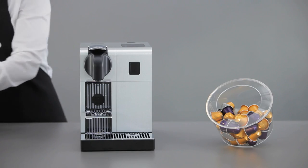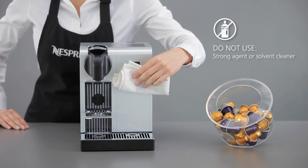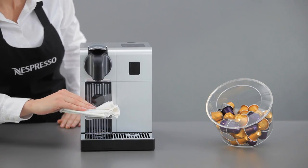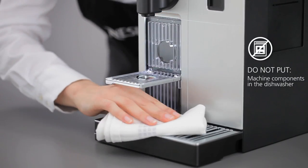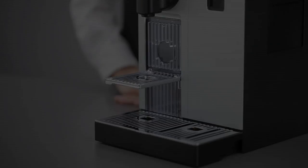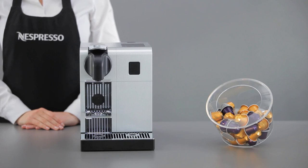Use a damp cloth and mild cleaning agent to clean the surface of the machine. Do not use any strong agent or solvent cleaner. Do not put any machine components in the dishwasher, except the rapid cappuccino components. You can empty the system before a period of non-use or for transportation.